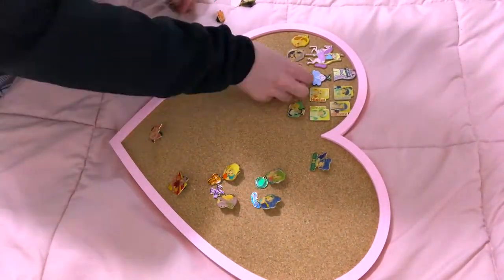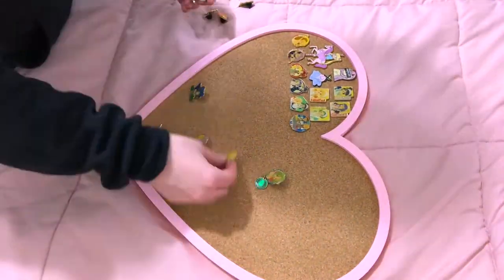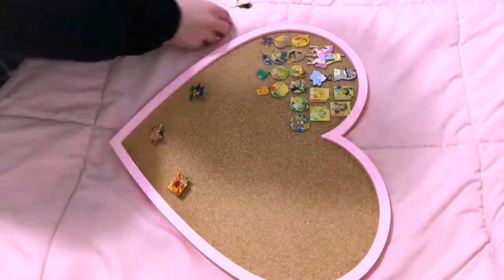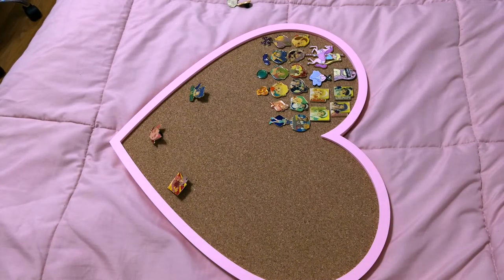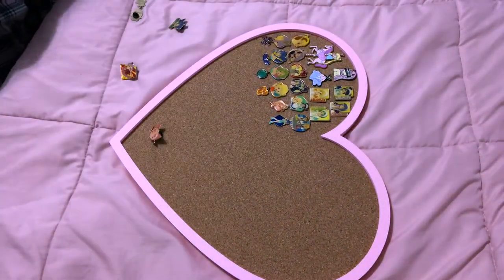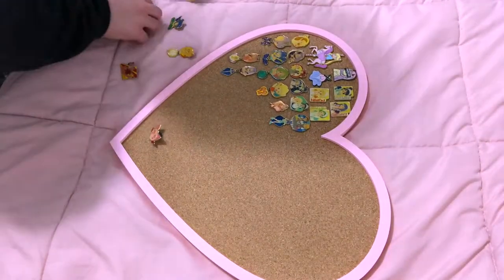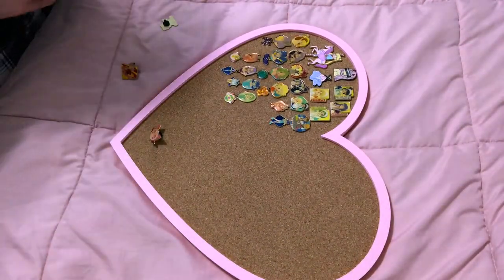The only enamel pins I have are these vintage Tokyo Muumuu ones, and then there's a Darling in the FranXX one that I sold on my Etsy shop a little while ago — it's not available anymore. The one diagonal to it is also mine, of my original character. I completely forgot I had other pins, so I ended up adding those off camera a week later. I have two that I made — one of My Life as a Teenage Robot, throwback, and one from Little Witch Academia, plus a few fan art ones.